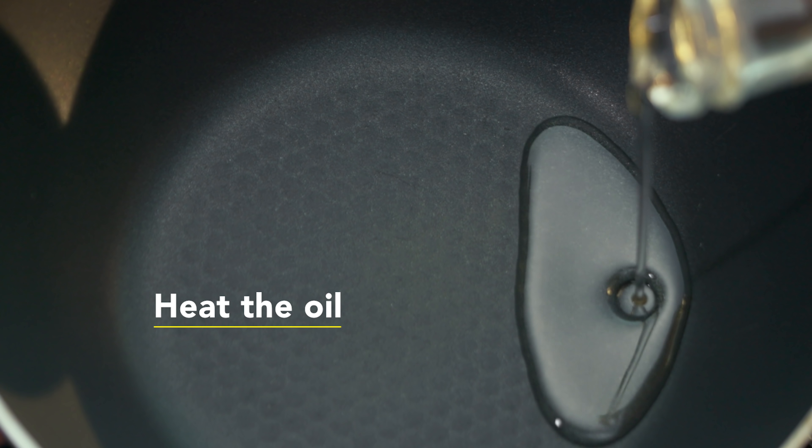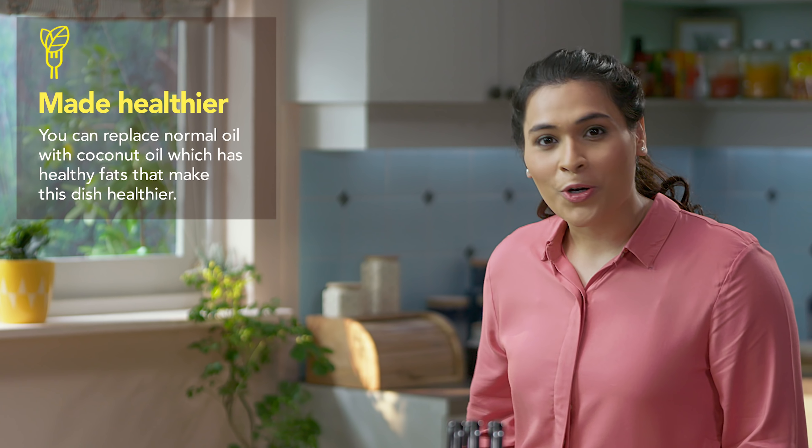After peeling the prawns — this is a very crucial step — the prawns are clean. Now let's start the cooking. First, let's warm the oil in the pan.